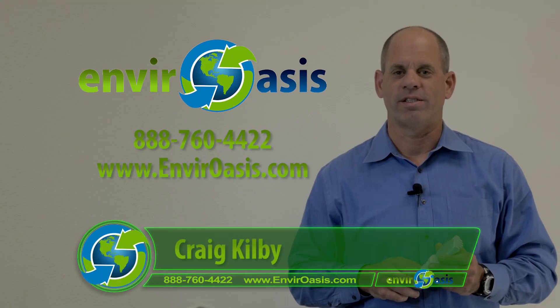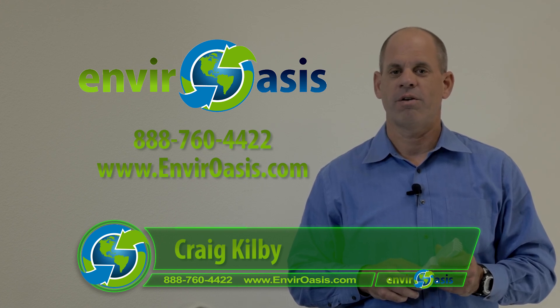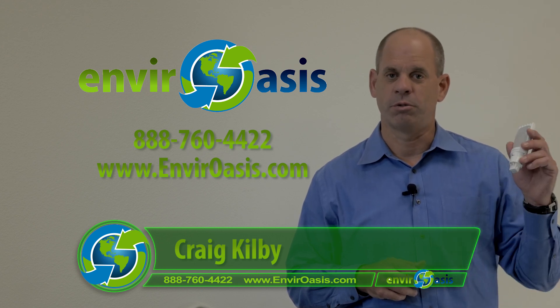Hi, I'm Craig with EnviroASIS. Thank you for watching our energy-efficient lighting product demonstration and video series. Today we're going to be reviewing the LED plug-and-play PL lamp technology, featuring the Helen lamp from Lunara.